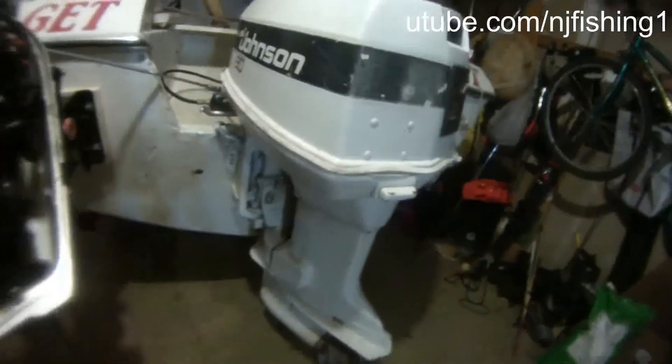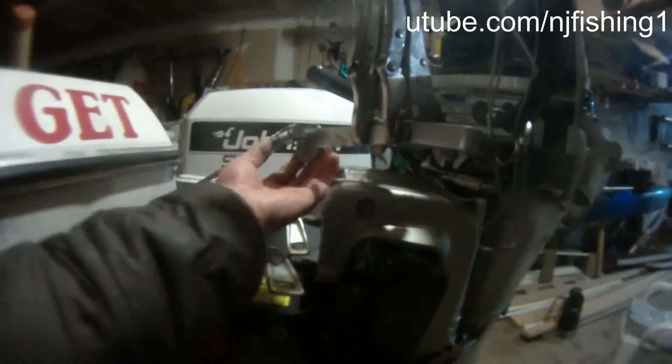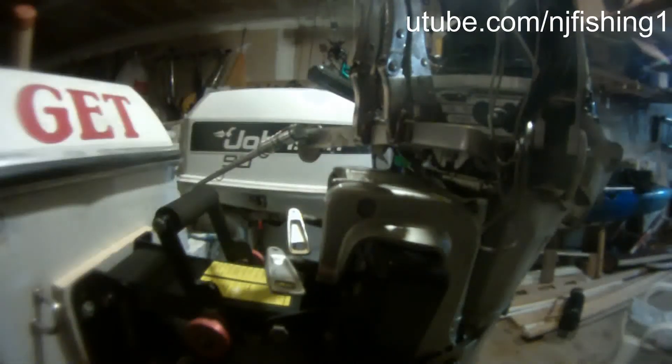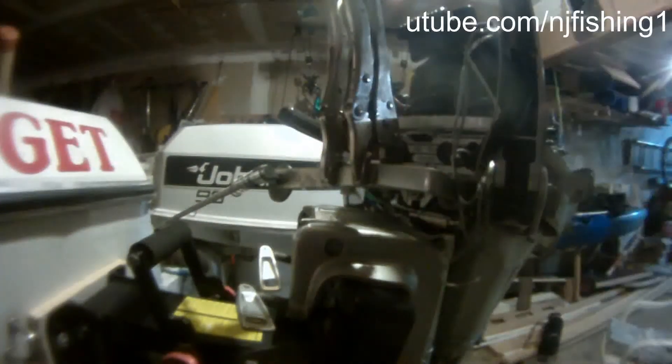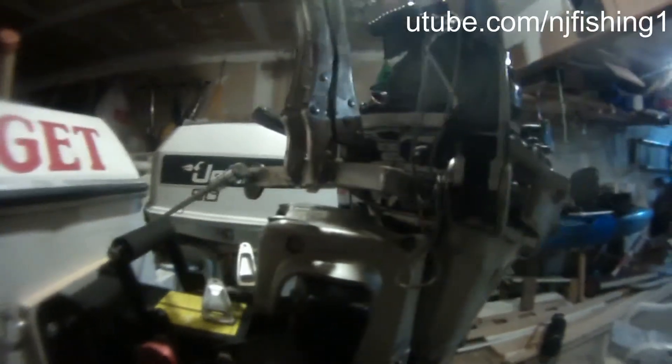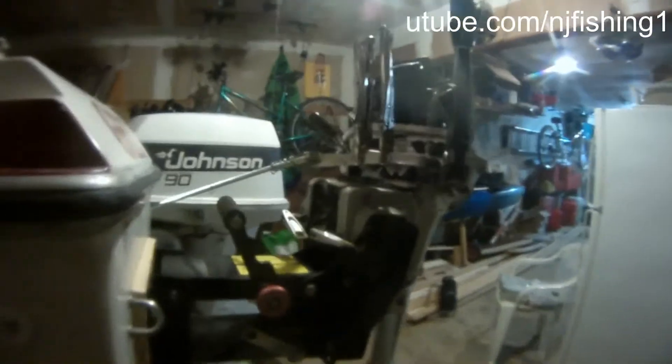As you can see, my main motor is turning to the left. And my kicker motor is also turning to the left. So I'm going to double clamp this aluminum piece. I'm going to show you how the kicker motor will turn.